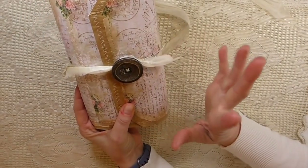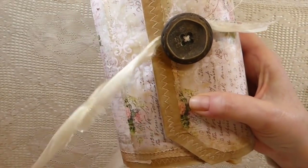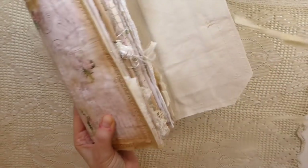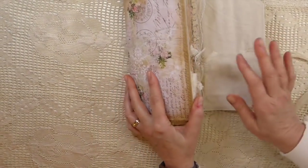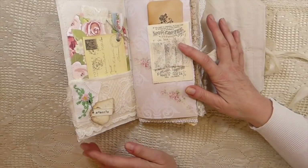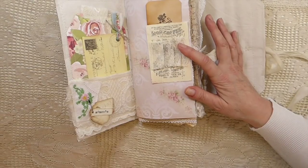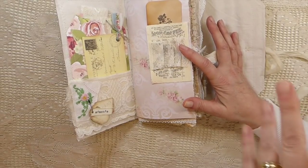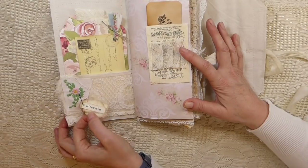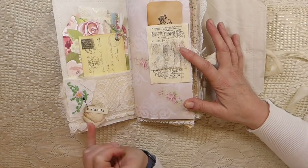So I decoupaged and stitched. Don't you just love that button — it's a super old button, and I love it, it just had to be part of this. Inside I lined it with muslin, and I love the way this journal feels — I'm so happy with this. I've started decoupaging some more for future, but all of them I'm going to line now with the fabric because it really just gives this a completely different feel and I love it.